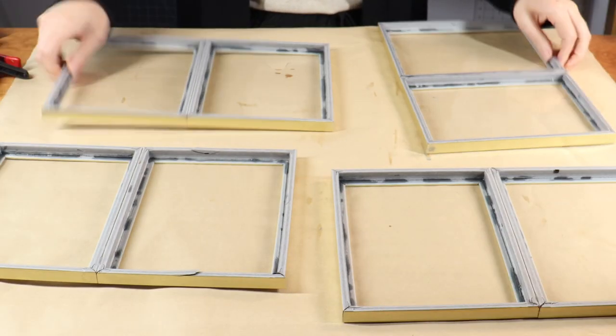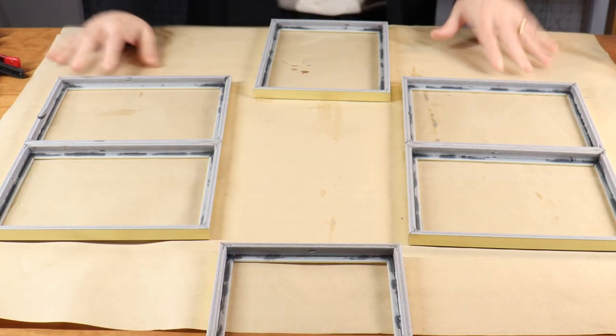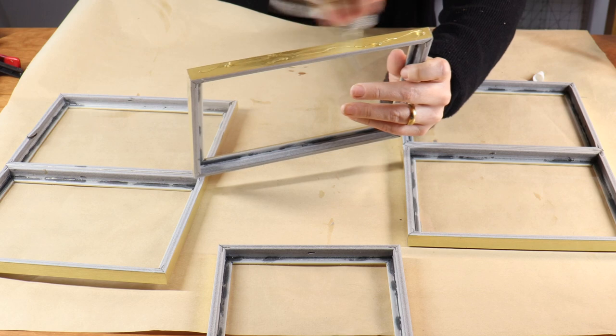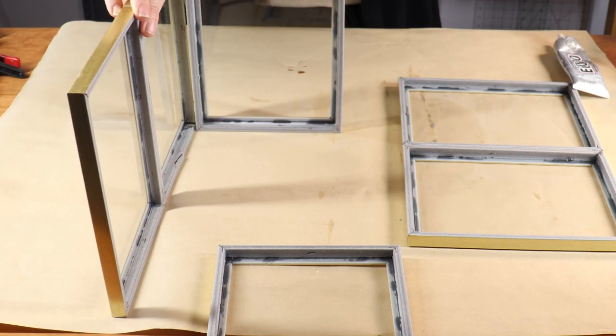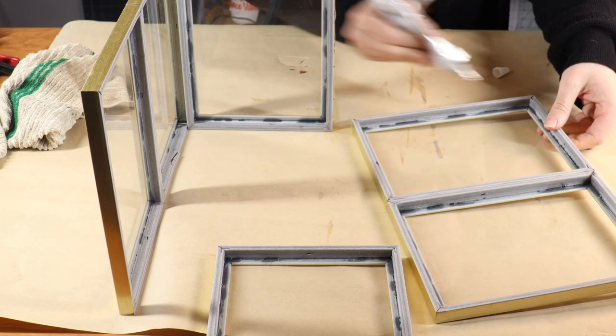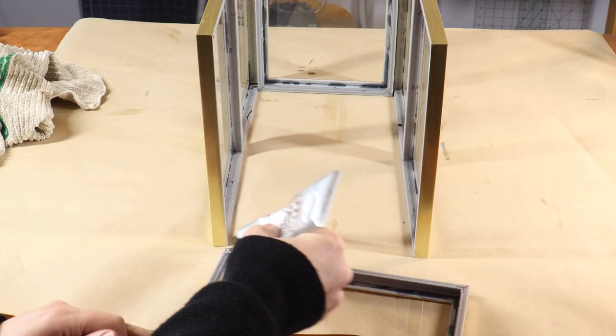Then I'm going to take the remaining two frames that are not glued to any other frames and lay them out to plan how I'm going to glue this together. I'm going to glue all the sides and raise them up to build a rectangular shape — two frames on each end and the two glued-together pairs for the sides.